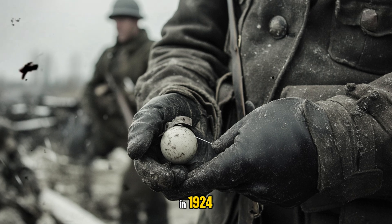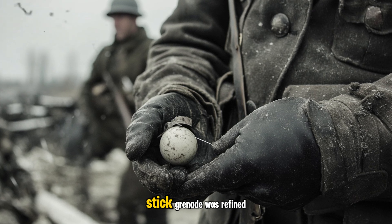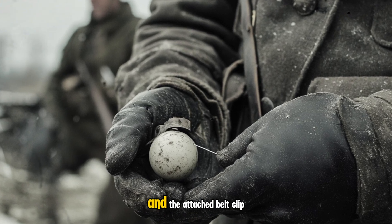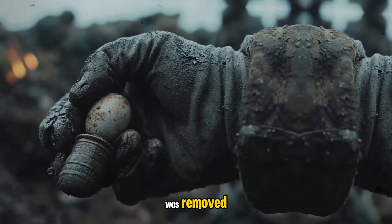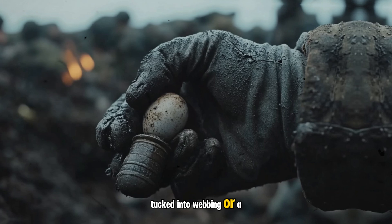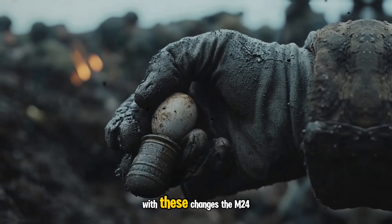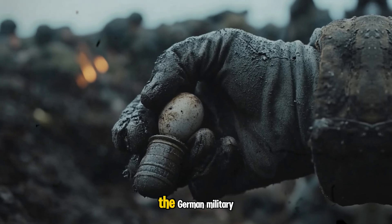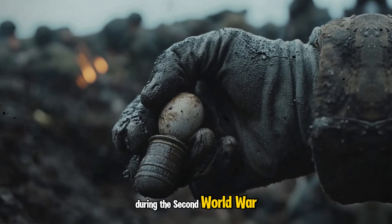In 1924, the basic concept of the stick grenade was refined further. The explosive head was reduced in size and the attached belt clip was removed, since the grenade could easily be carried tucked into webbing or a belt with no clip needed. With these changes, the M24 came into being and would be utilized by the German military during the Second World War.